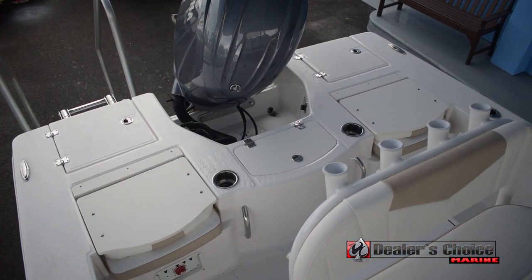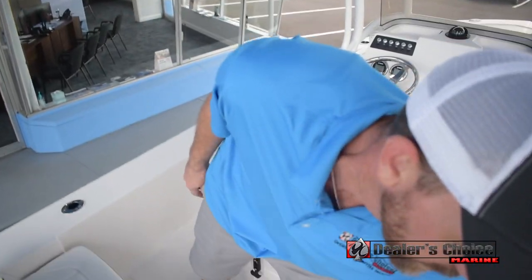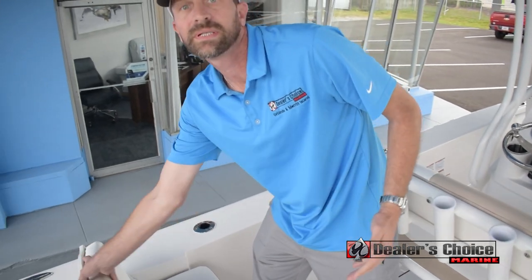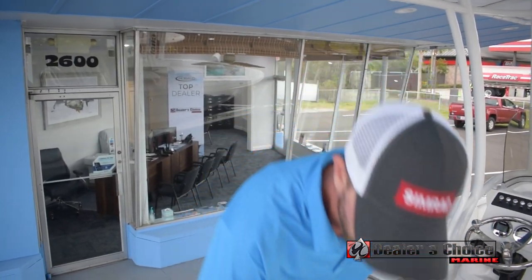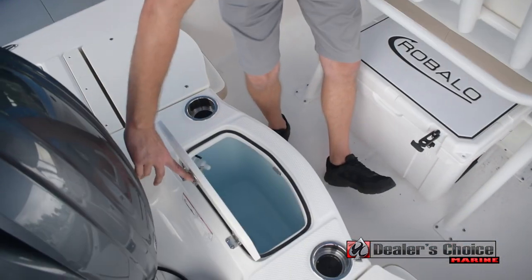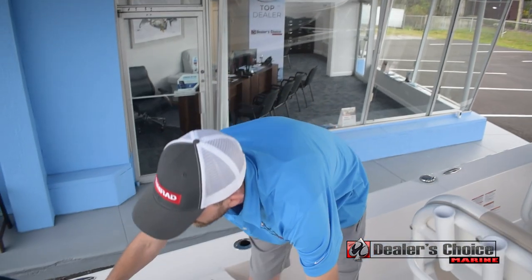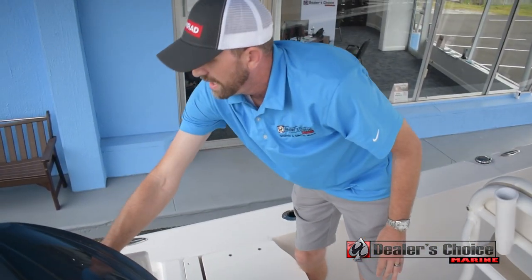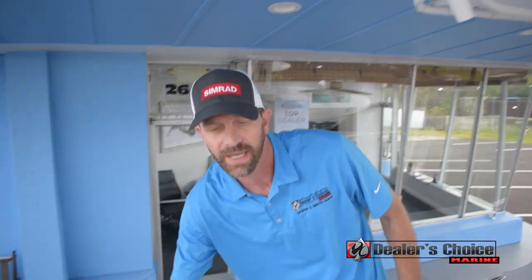In the rear there's flip-up seating for two more people. Also, when it's folded down, it gives you a nice casting platform back here as well, along with your live well. To either side you have some more storage as well as a five-gallon bucket holder — pretty good for your casting nets and stuff like that.